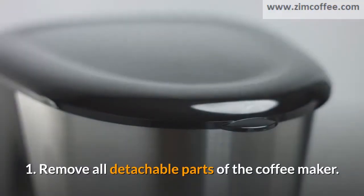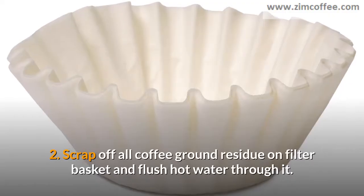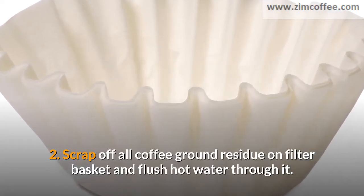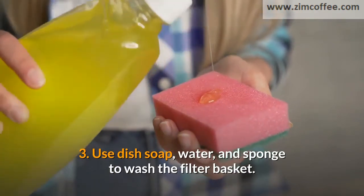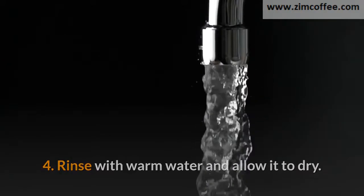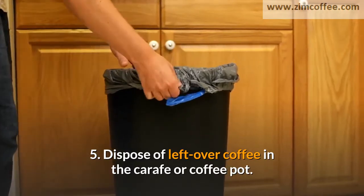1. Remove all detachable parts of the coffee maker. 2. Scrape off all coffee ground residue on the filter basket and flush hot water through it. 3. Use dish soap, water, and sponge to wash the filter basket. 4. Rinse with warm water and allow it to dry.